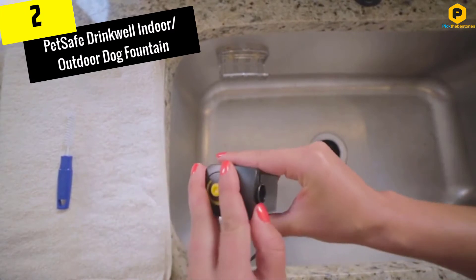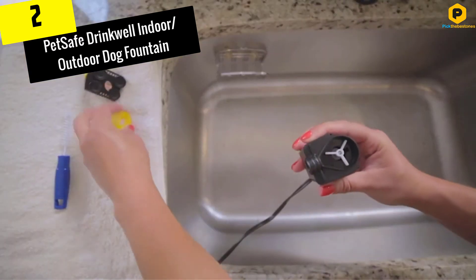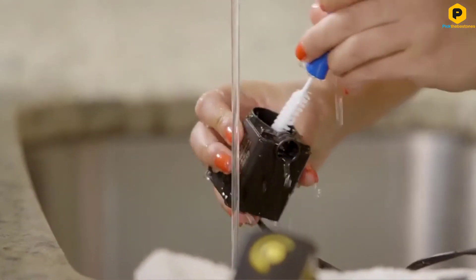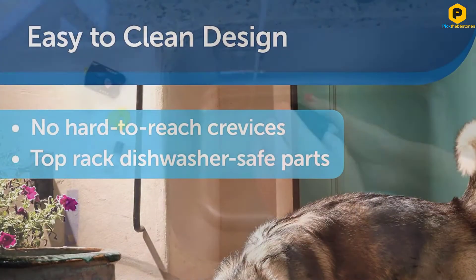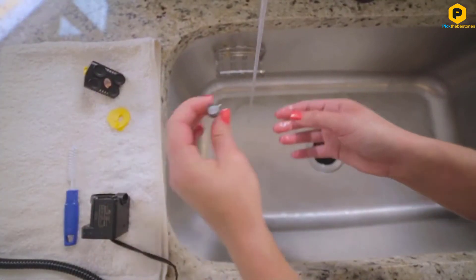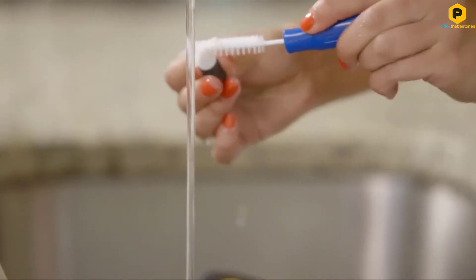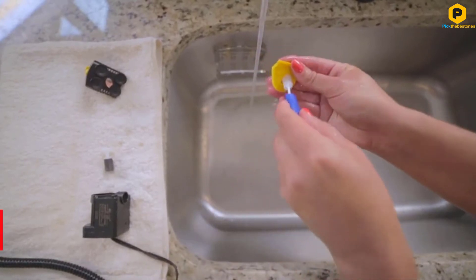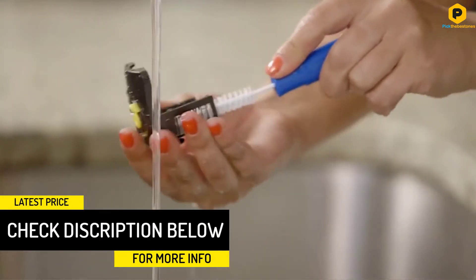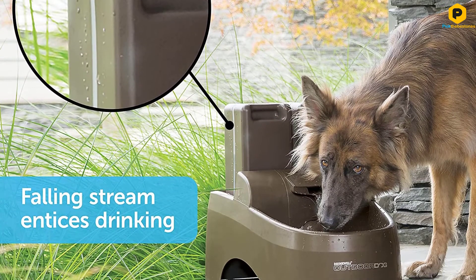At number 2, we have the PetSafe Drinkwell Indoor/Outdoor Dog Fountain. For pet owners with larger breeds of dogs, this fountain from PetSafe is going to be a fur baby favorite for keeping your pets cool and hydrated even when the thermometer hits 100+. Designed to hold more water than most of its competitors, this unit is a great buy for busy dogs that love to play, run, and fetch even when it is super hot out. I know I have to constantly fill the water bowl with my dog Lola and she is only 15 pounds — I can only imagine how much water Great Danes and St. Bernards drink daily. This fountain holds over 13 liters so it is perfect for bigger breeds. It also has a replaceable water filter that keeps water fresh, great tasting, and will even filter hairs so the water remains crystal clear.